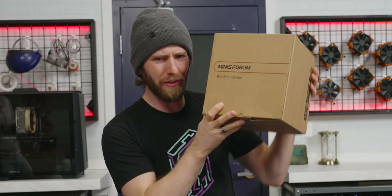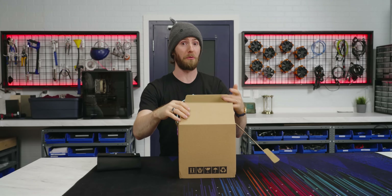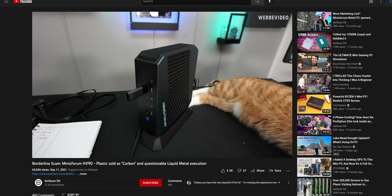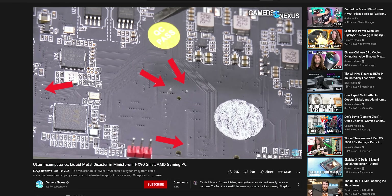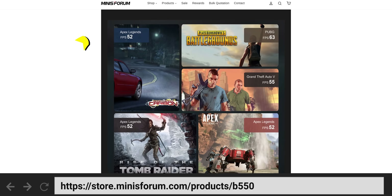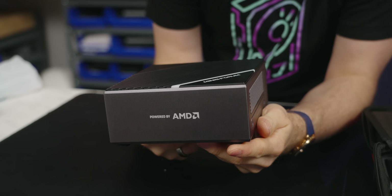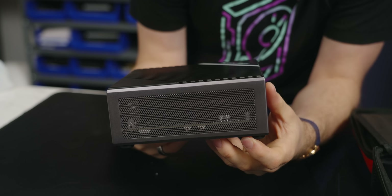It's been about a year and a half since we last covered Minisforum, and while we were on break, they have received some pretty bad press. Both Gamers Nexus and Der8auer found them guilty of both false advertising and some pretty embarrassing product design mistakes around liquid metal. From our perspective, both of those seemed more like gross incompetence than malice, so we're hopeful that Minisforum has cleaned up their act because this thing looks pretty freaking exciting.